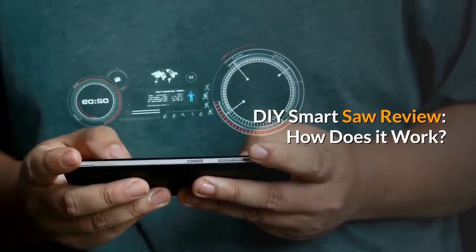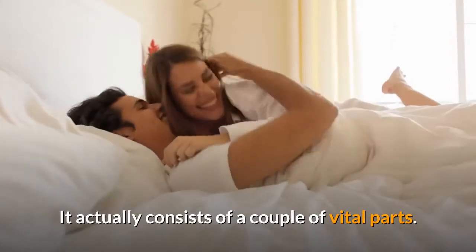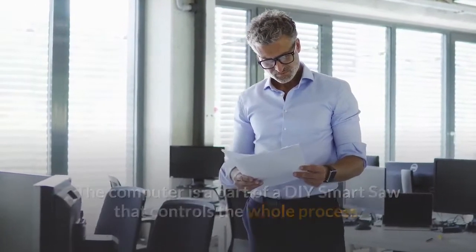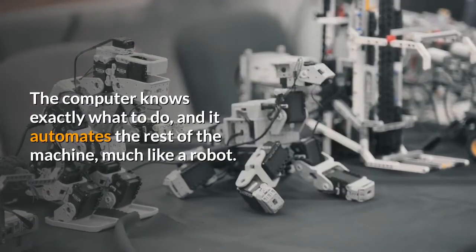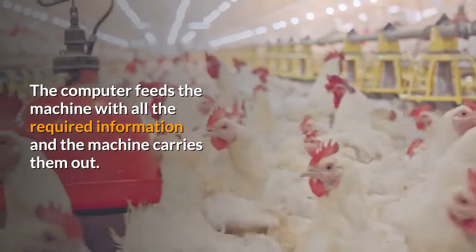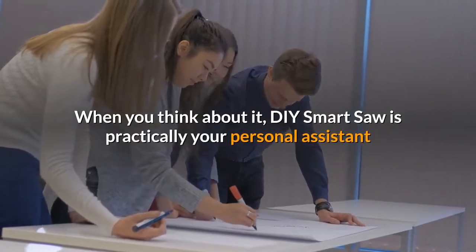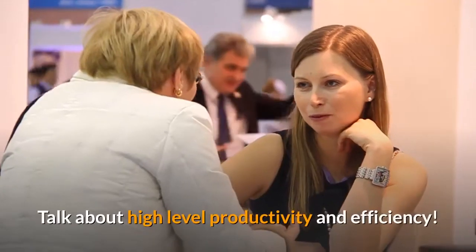DIY Smart Saw Review: How Does It Work? DIY Smart Saw is not a standalone tool. It consists of a couple of vital parts, one of which is a computer. The computer controls the whole process — it's the part where you input your commands that the machine has to follow. The computer knows exactly what to do, and it automates the rest of the machine, much like a robot. The computer feeds the machine with all the required information and the machine carries it out. The only thing you, as an operator, have to do is load the machine with the correct tools for the job. DIY Smart Saw is practically your personal assistant that does all the work for you exactly how you imagine it — talk about high-level productivity and efficiency.